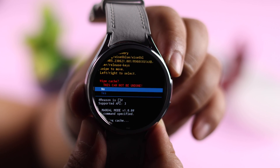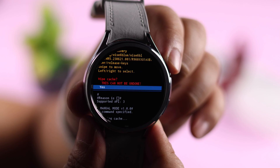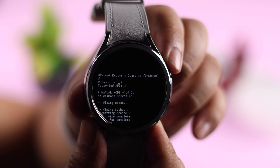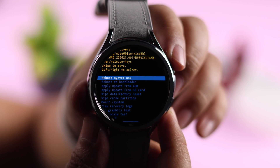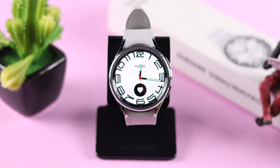Select the option by pressing the power button, then go down once again and select 'Yes.' When you return to this section, select 'Reboot System Now' and restart your watch normally. This will definitely solve your problem.